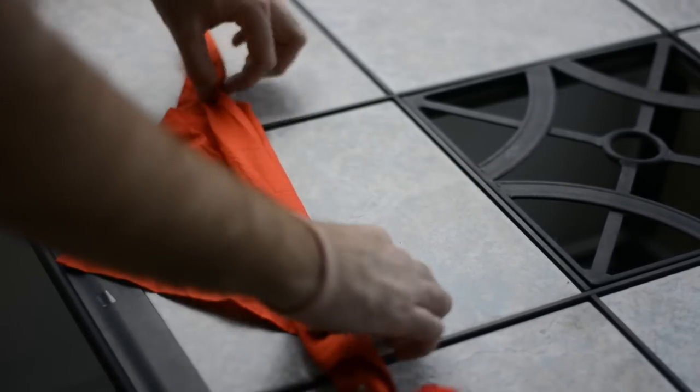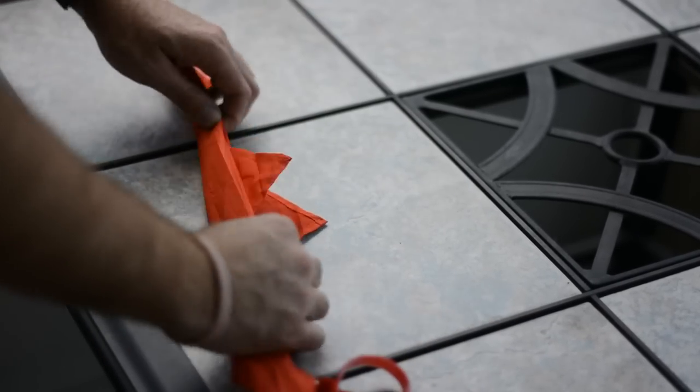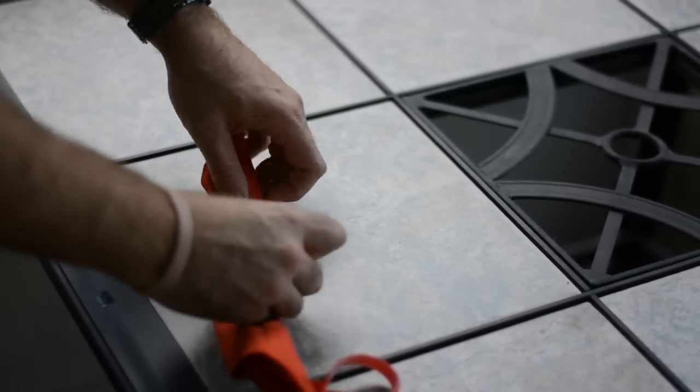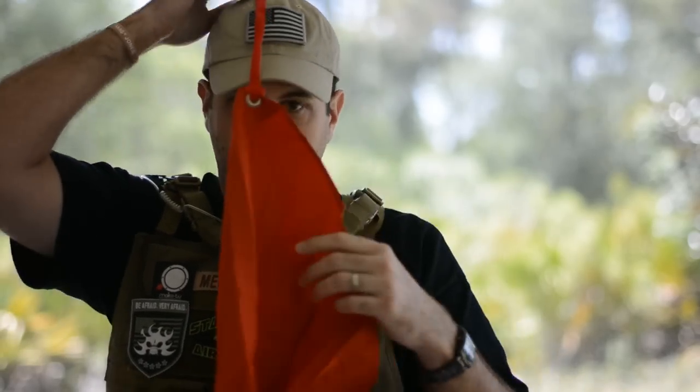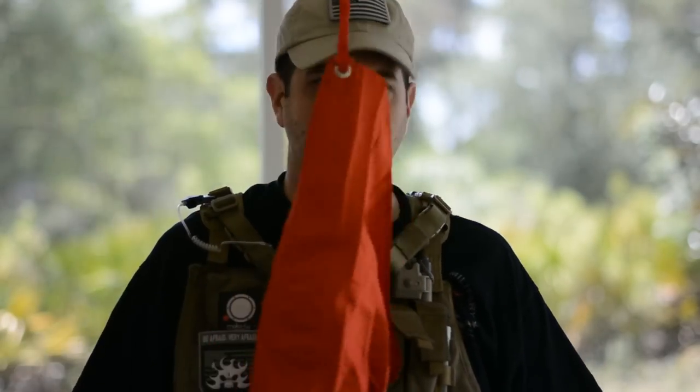On top of that, there's a Velcro strap that comes with it — that's awesome. You wrap it around, keep it compact. And since it's Velcro, you can stick it anywhere that's got Velcro, and it's not going anywhere, you're not losing it.